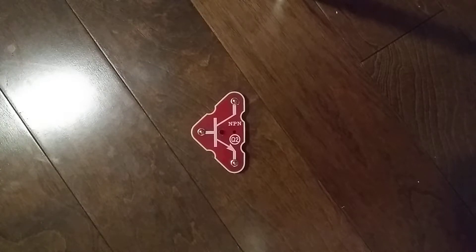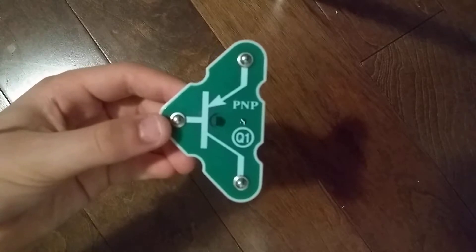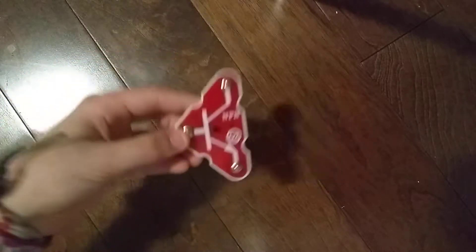Hey guys and welcome to another Snap Circuits Parts video. In the previous video, we did the Q1 PNP Transistor. Today, we are going to do the Q2 NPN Transistor.